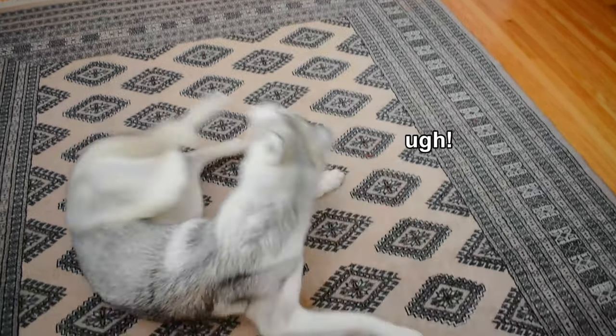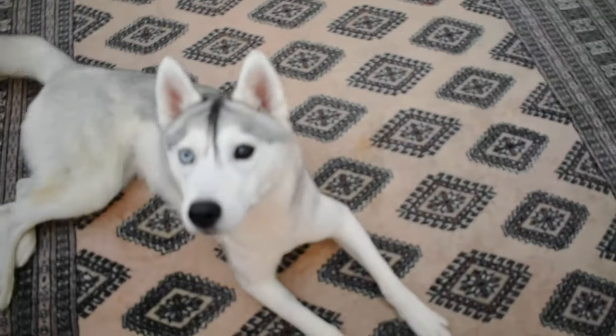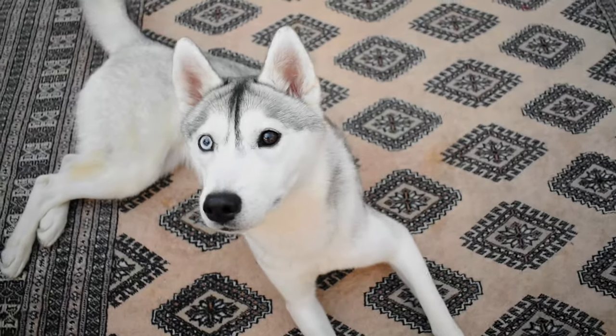And eventually, you can even start being in a standing position to give them the command. Skaya, roll over. Yeah, good girl Skaya, what a good girl.